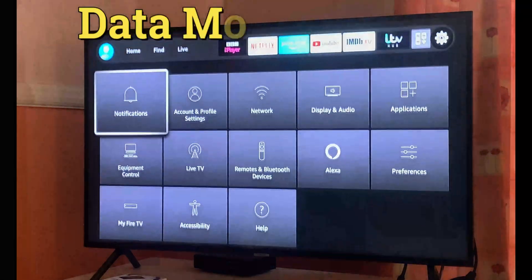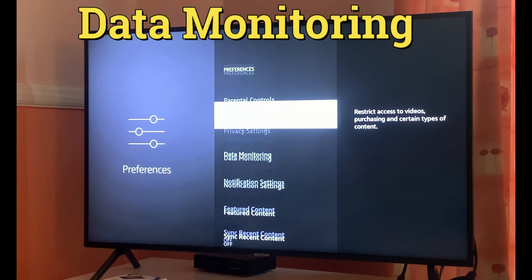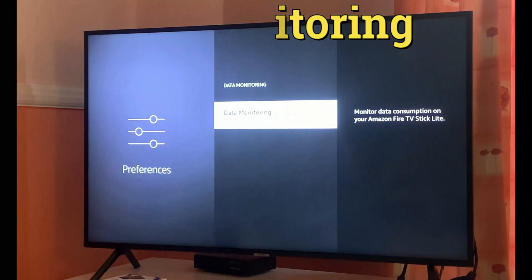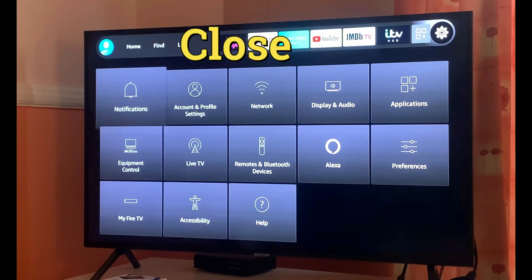That was step number three. For tip number four, go to the Preferences section, then Data Monitoring, and make sure this is switched off.